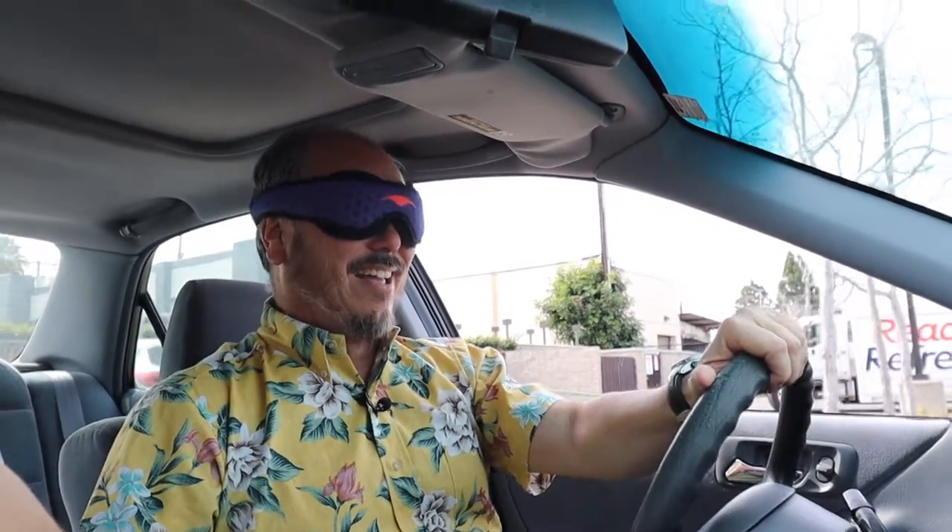And part four — we'll see if we can drive a car. Here we go. You've got a scary thing. Oh my god.